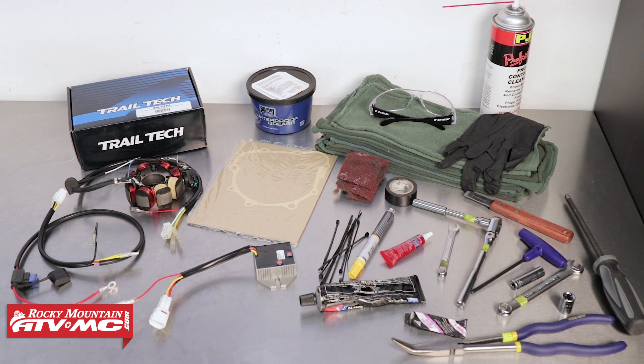To do this job we're just going to need a few basic hand tools. You will want to have some dielectric grease, some gasket sealer, zip ties, a paint pen, some medium strength thread locker, electrical tape, Scotch-Brite and a gasket scraper, rubber gloves, rags, safety glasses, contact cleaner, and some grease. You will also want to pick up a replacement stator cover gasket, which you can find on our website under the OEM diagrams for your bike.